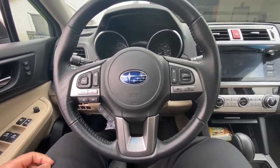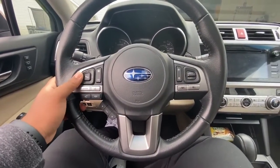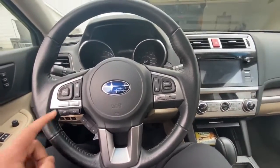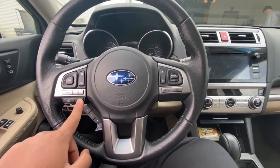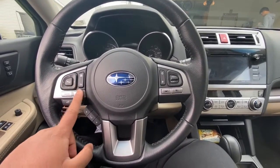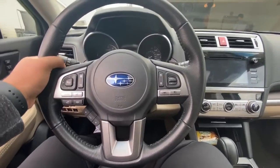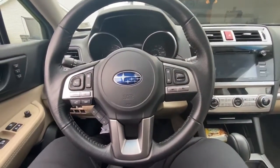Moving on to the steering wheel, you've got your volume controls front and center, and the other buttons are used to toggle seek and skip. Down here are buttons that help you toggle between items on the screen next to the speedometer. Those are going to be your call buttons — so if you get a call, you can pick up and end it with those buttons. On the other side, you've got your cruise controls. And at the back, you've got paddle shifters, which is very nice.